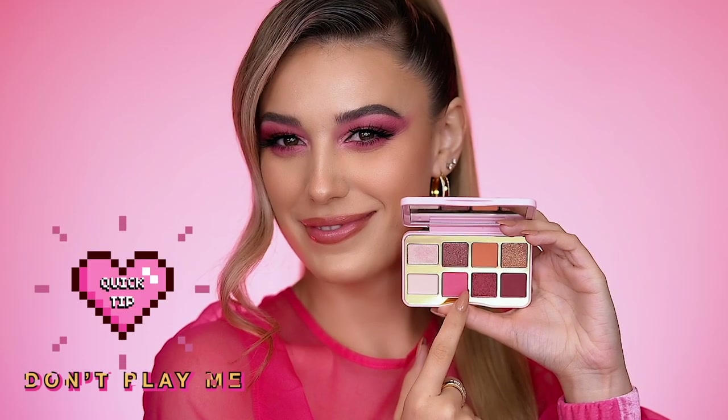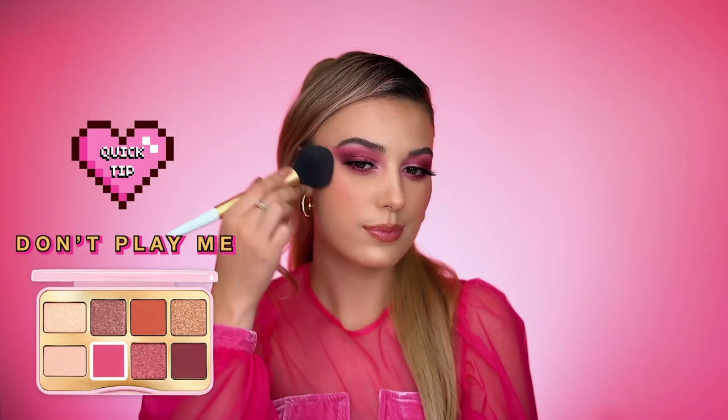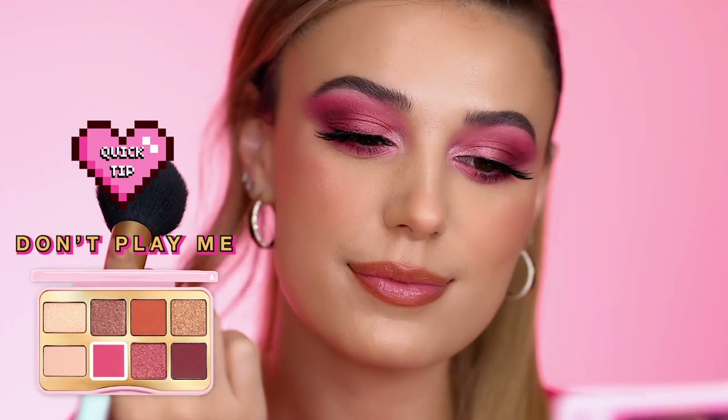Quick tip: use the shade Don't Play Me as a soft, pretty pink blush. It's so soft and girly and it makes your entire makeup look really monochromatic.